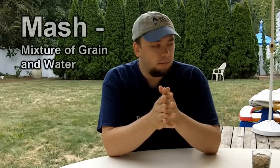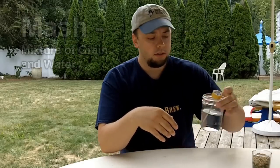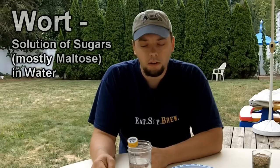So what's a mash? Let's start with defining what mashing is. It's basically a mixture of grain and water — that's essentially the layman's terminology for it. But the purpose is to make sugar water. We're specifically making maltose sugar water, and the reason why we want to make sugar water is that that's the wort that the yeast will consume to make alcohol.